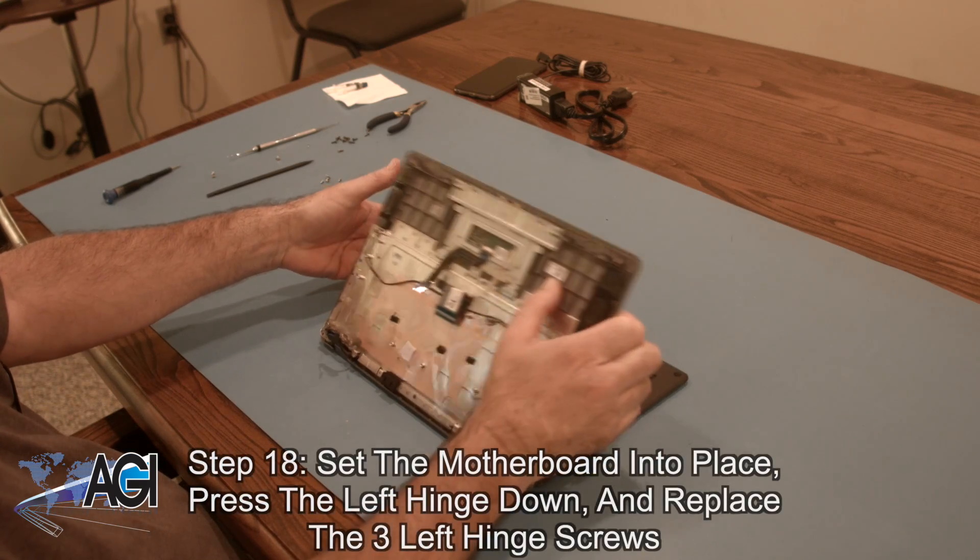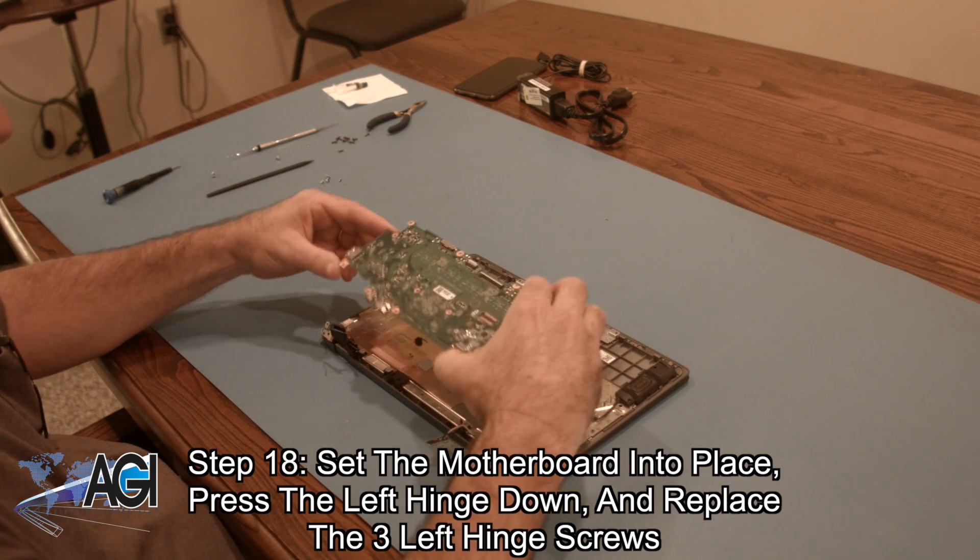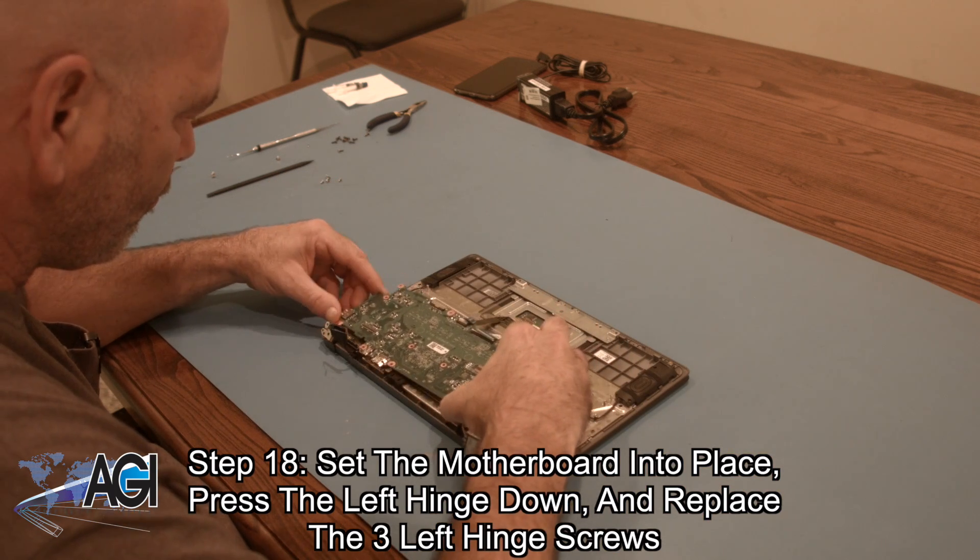Now, you will set your motherboard into place, press the left hinge down, and then replace the three left hinge screws.